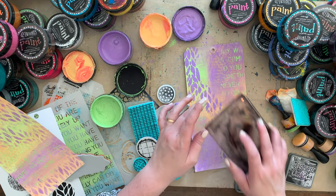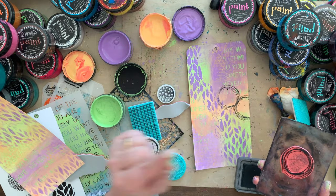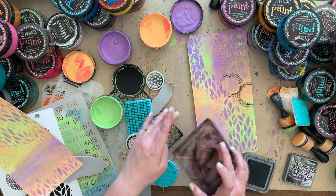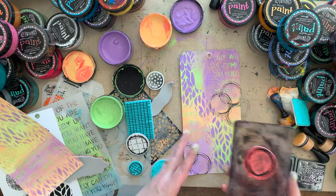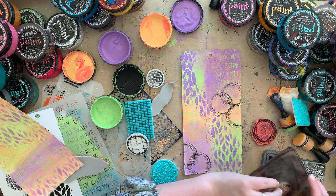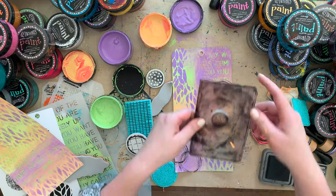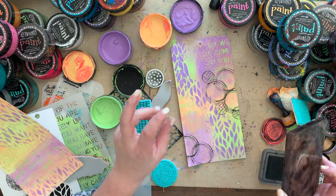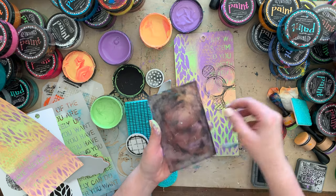I'm going to take some stamps and some Distress Oxide Black Soot and just stamp some things here. What do you think of the tag so far? Be a cute bookmark, right? I love giving bookmarks as gifts - I also have another bookmark video if you want to see how to make some out of scrap paper. They're fun to give as Christmas gifts with Christmas cards to book clubs. Stamping off the page - that's what the real artists do!